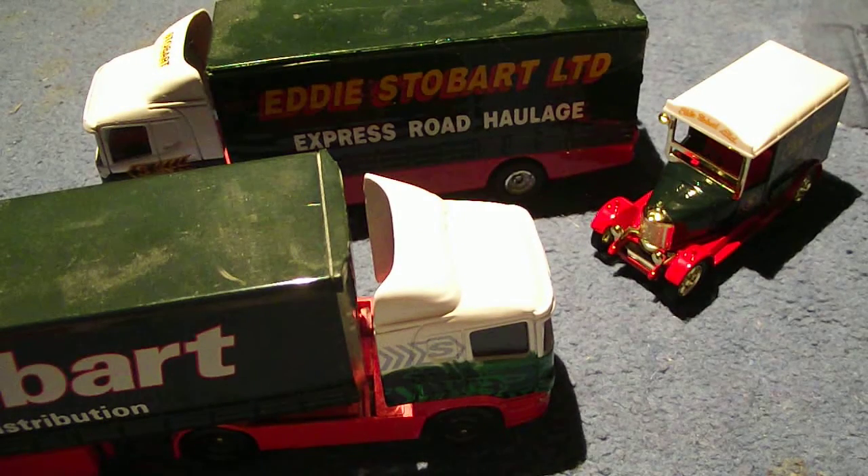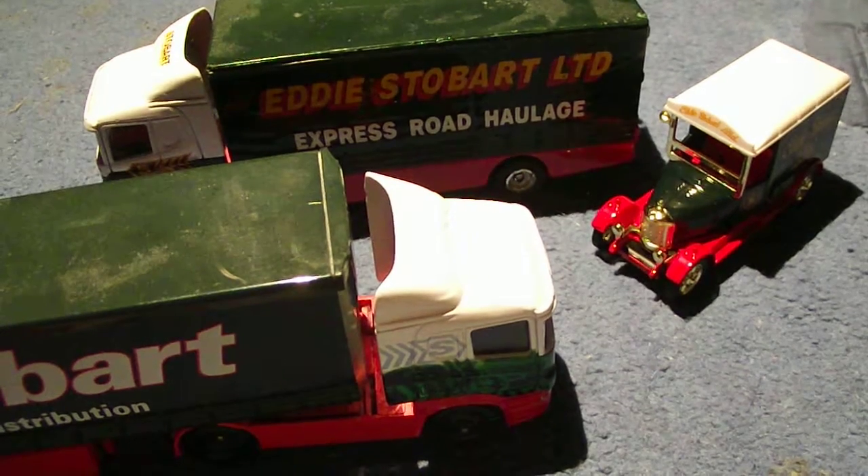There is my collection — a 1990s version, an early century version, and a modern version. That's it for this video. Thank you so much for watching, guys, and I'll see you in the next one. Goodbye, peace out!